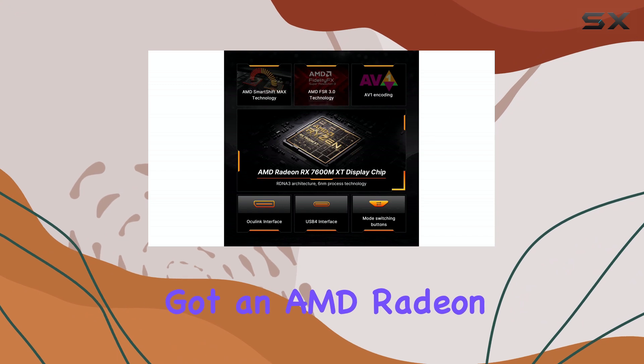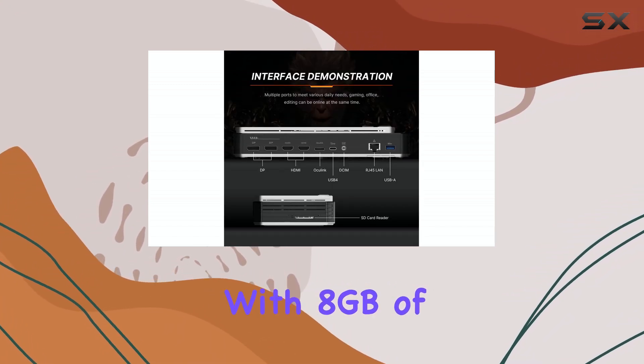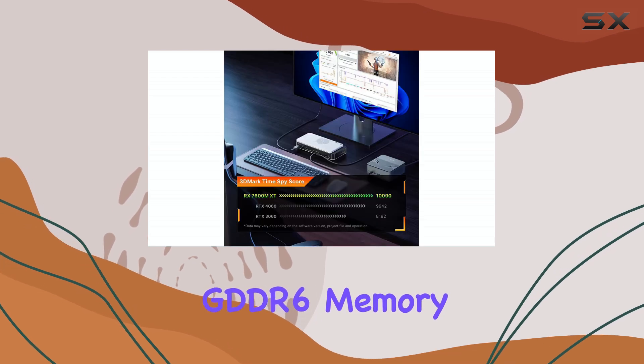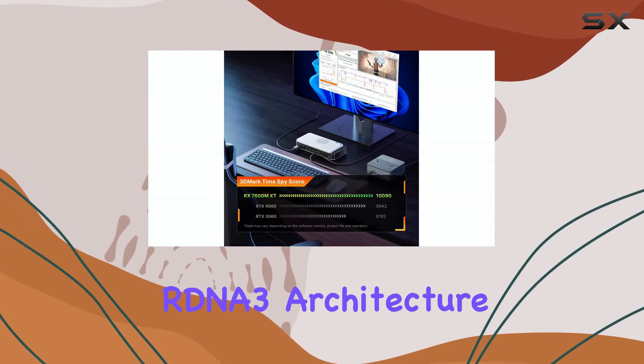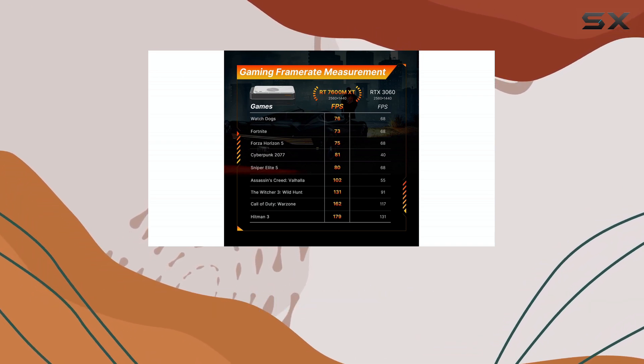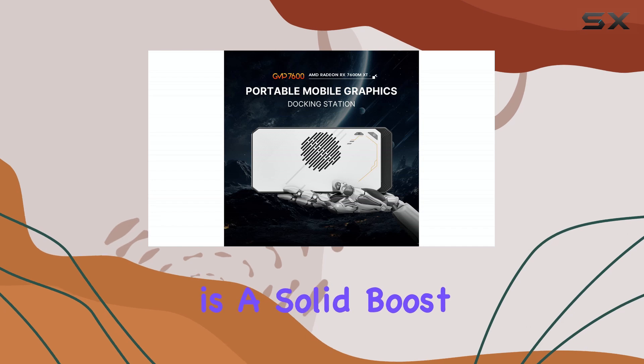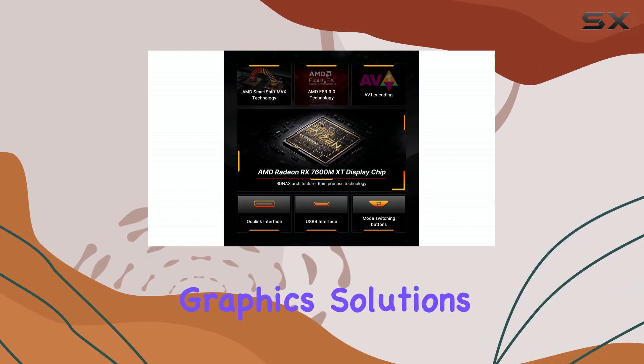Inside, we've got an AMD Radeon RX7600M XT with eight gigabytes of GDDR6 memory, built on the RDNA 3 architecture. Boss Game claims it delivers performance comparable to an RTX 4050 laptop GPU, which is a solid boost for most integrated graphics solutions.